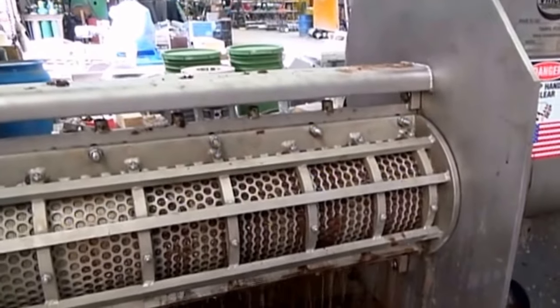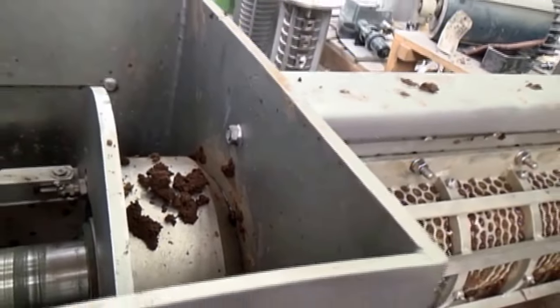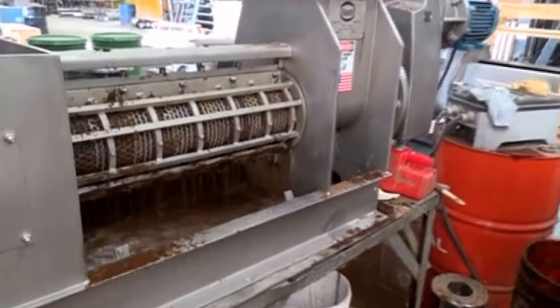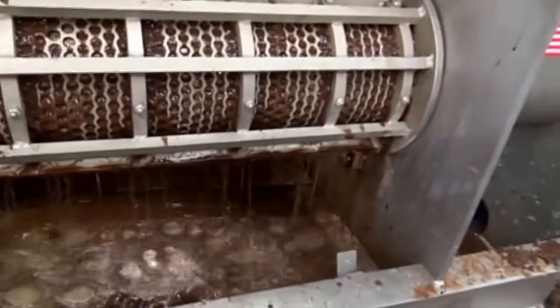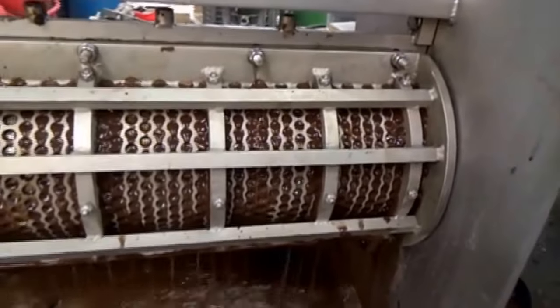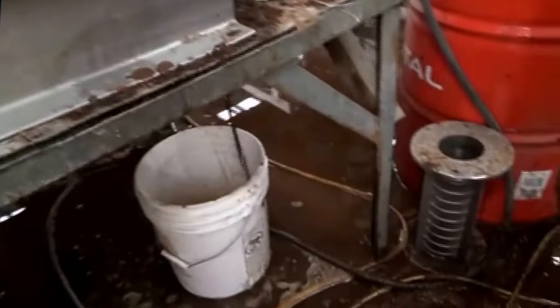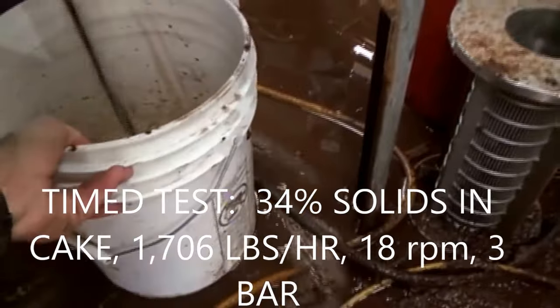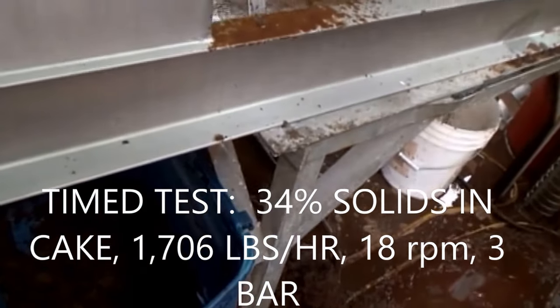Sometimes a perforated screen makes all the difference in the world. I've got the cone closed at 45 PSI — three bars, same as we've had all day. It is continuing to have a much heavier flow of water — a world of difference between the two screens. The level going down, we're collecting press liquor and press cake in a timed test, 33 seconds into the time test.